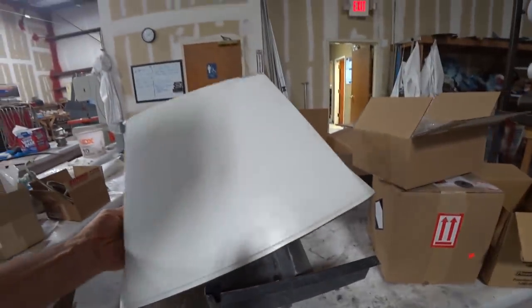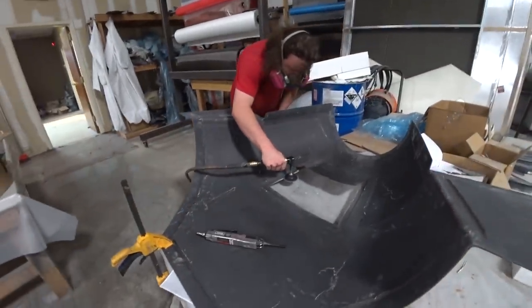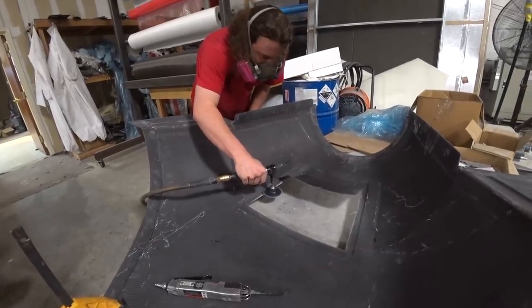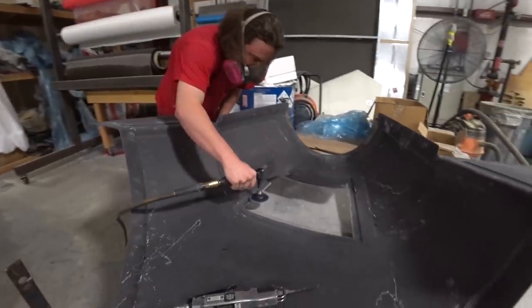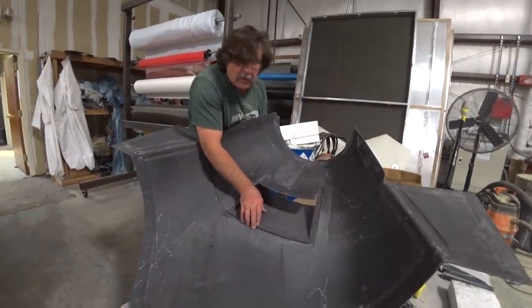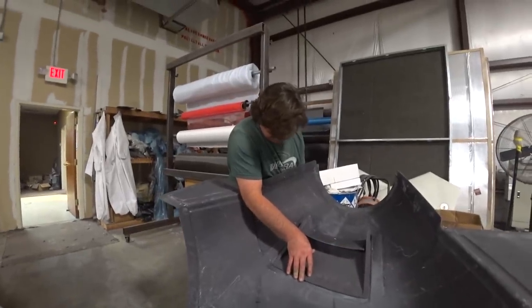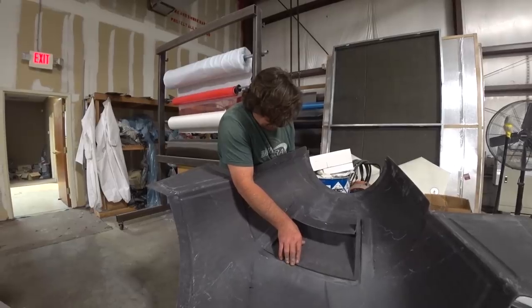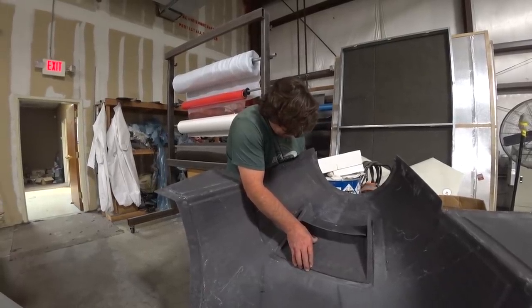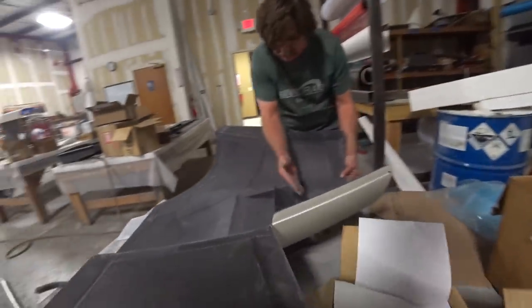And here's the cowling vent door again — Devon trimmed it a bit more from the rough trim, and he's doing the final sanding around the edge to get the fit right. We're going to use carbon fiber hinges to hinge it at the front so there are no visible fasteners on the outside. I've already got provision for the linear actuator and I can probably hook it up to the ECU to control opening based on temperature — once I get everything else knocked off my list.